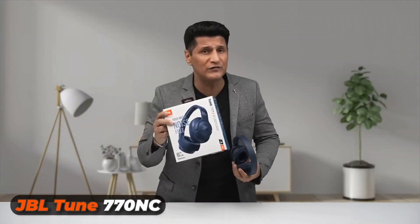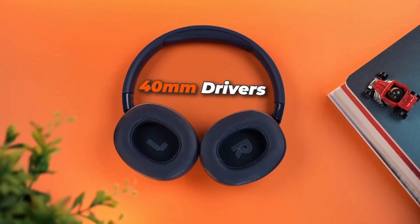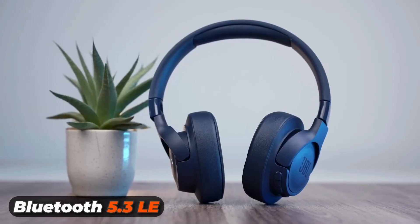Hello everyone, my name is Rajeev Mahani. Here is the JBL Tune 770NC headphone. The 770NC comes with 40mm drivers with JBL pure bass sound and Bluetooth 5.3 LE.